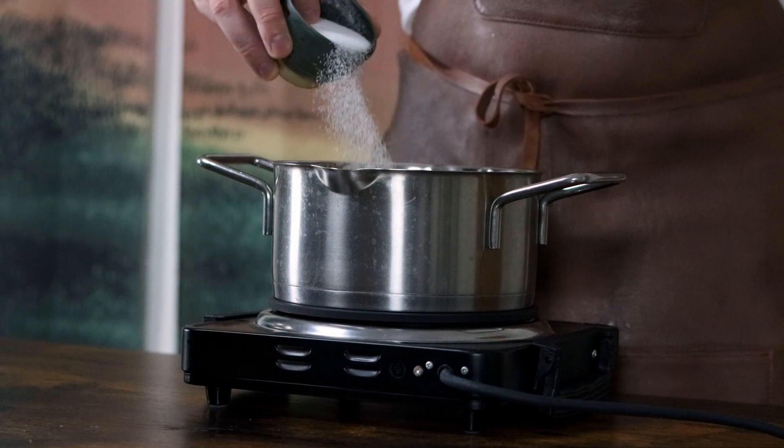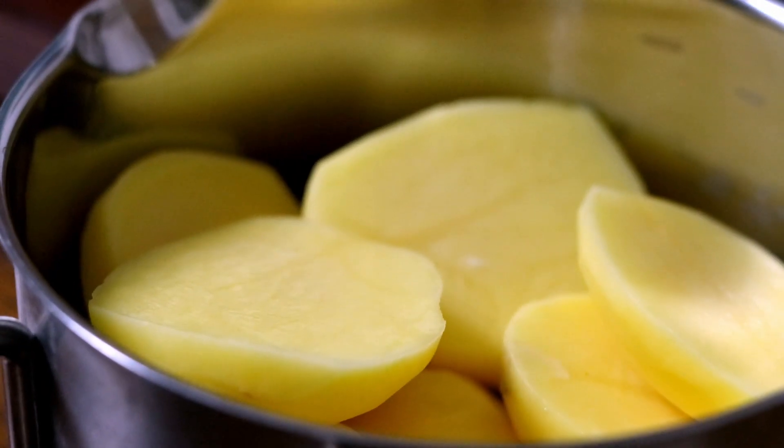Remember to use plenty of salt in your water. Once they're tender, drain them and set them aside for later.